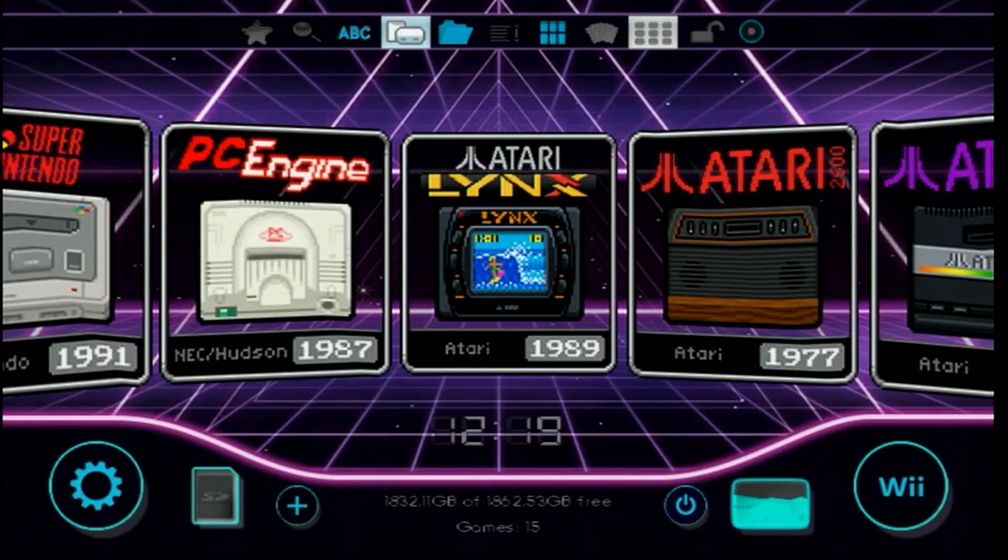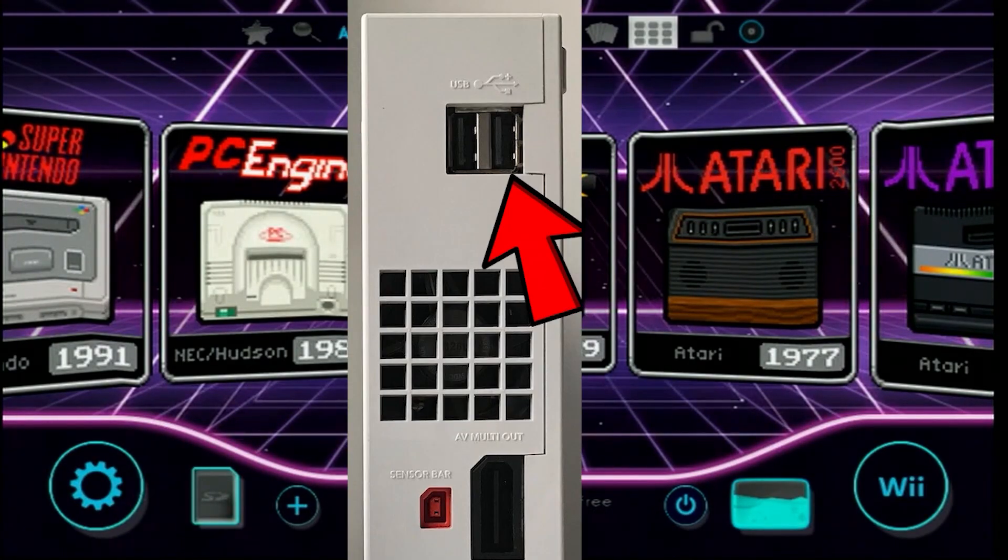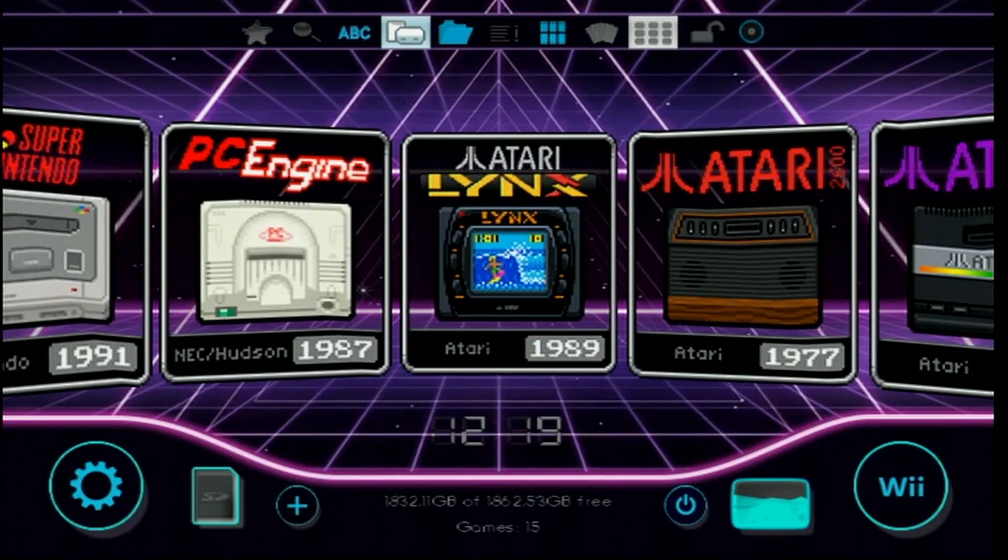And finally, if you're using a USB device and you're looking at the back of your Wii console right now, you need to use the USB port on the right, because the one on the left will not work. All right, now let's get started.